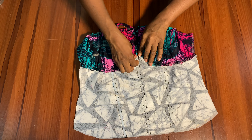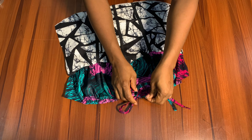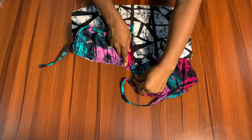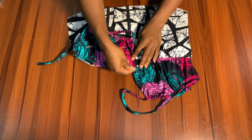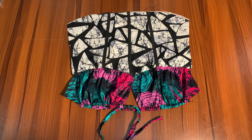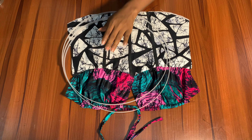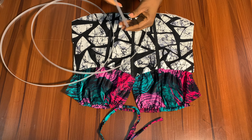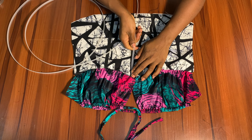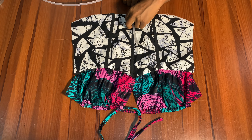I've gone ahead now to stitch the center front. Because I don't want my boobs to show — when you tie this on your body the middle is going to close up — I went ahead and placed one side on top of the other. Now we're going to bring our boning. This is a non-sewable boning, so you have to be extremely careful to avoid your needle touching it because it will definitely break.